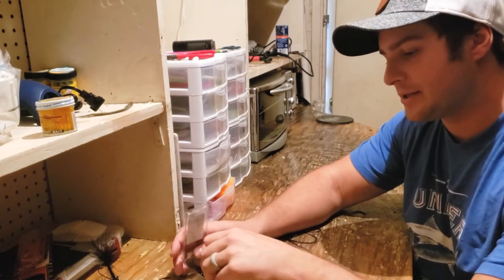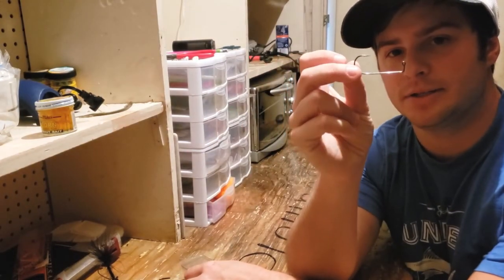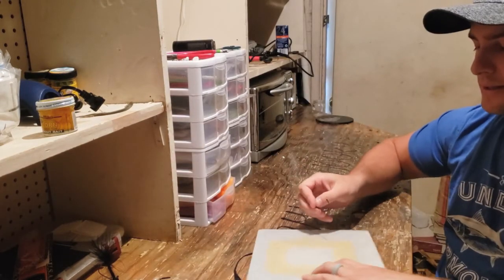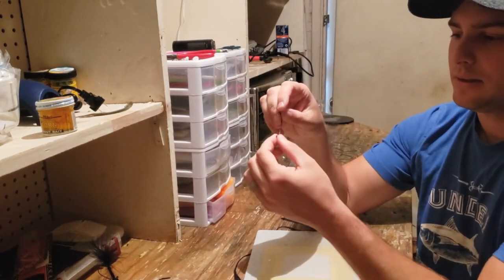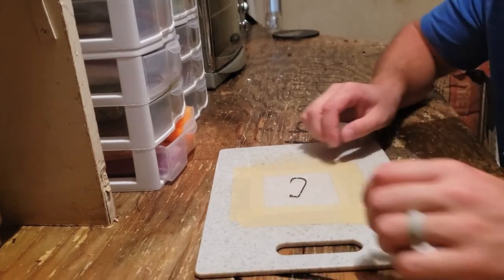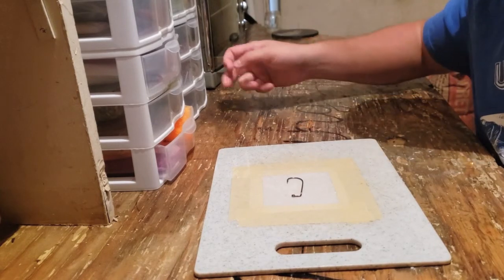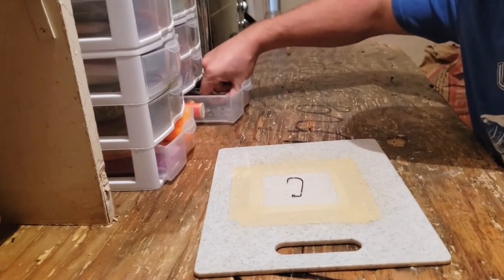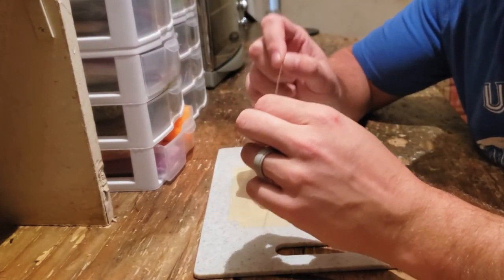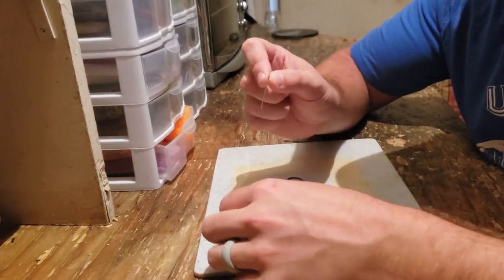Starting from scratch, I got a 90-degree jig head hook and then I had to recreate the jig head — the lead part of it. How I came up with the shape and design: I needed something flexible that would still act as a weedless guard and something that I could actually tie a woolly bugger pattern on.